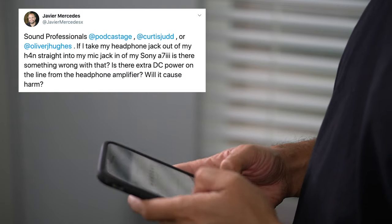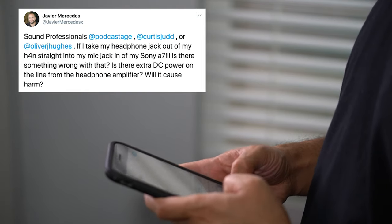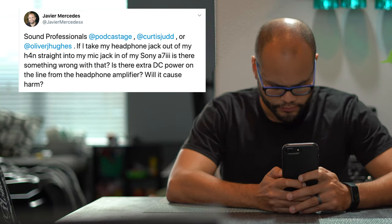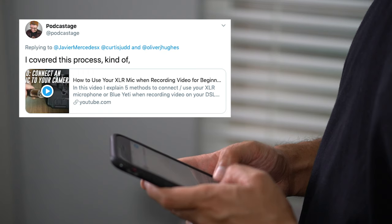I have a very specific question when it comes to this particular setup, and I go where anybody else goes when they want to find answers — Twitter. Hey sound professionals: Bandrew Scott from Podcast Age, Curtis Judd, and Oliver Hughes — if I take my headphone jack out of my H4n straight into the microphone jack of my Sony a7 III, is there something wrong with that? Oliver replied saying: just check the headphone output levels on the recorder so as not to clip the signal in the camera.